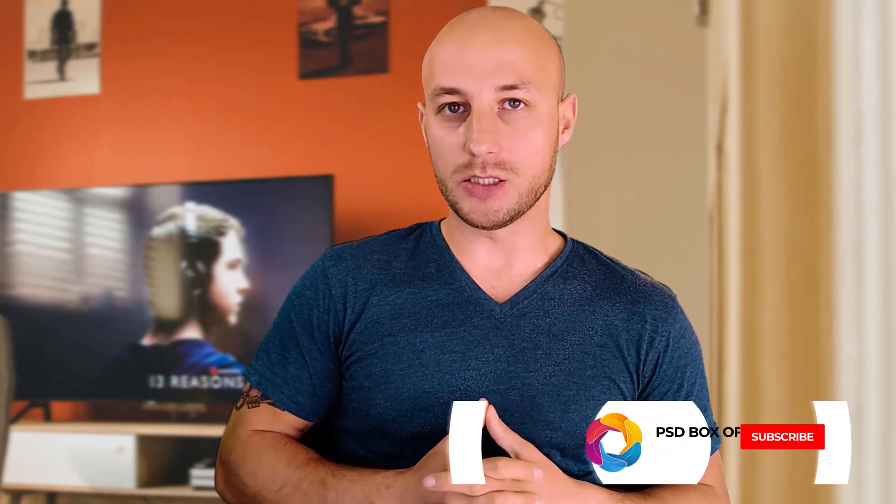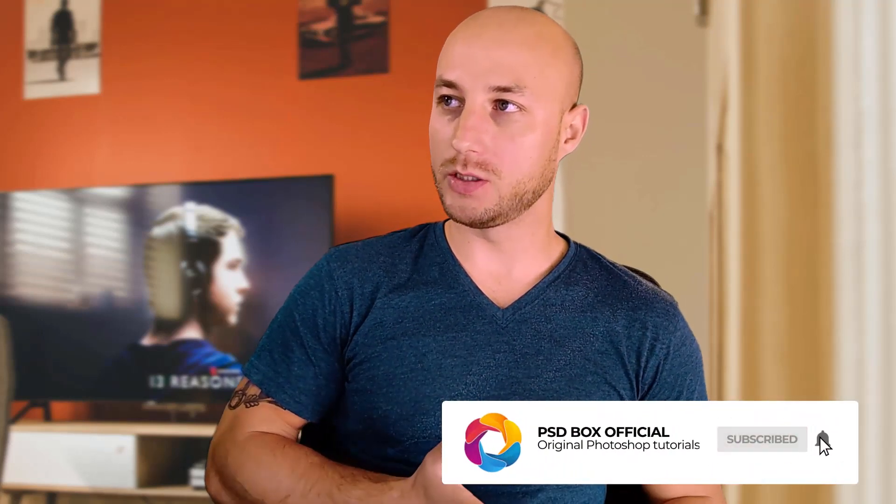Hello and welcome to a new video with PSDBox. I'm Andrey and today I want to show you how I took a simple self-portrait and edited it in Photoshop. Photography is another of my great passions besides Photoshop, and over the past couple of weeks I started to see lots of videos and images of self-portraits and I started to try some of them on my own and I started to enjoy it actually.